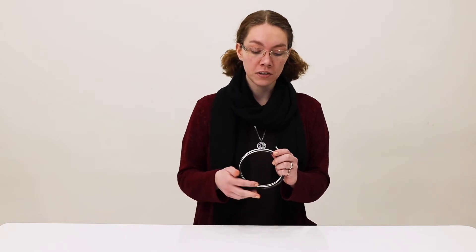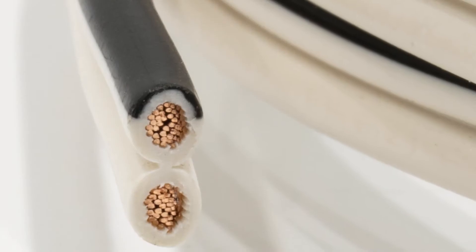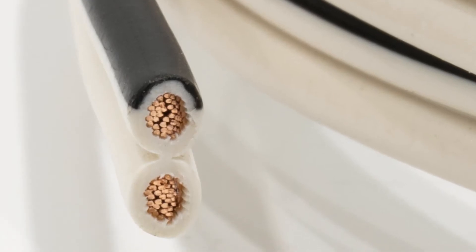It has a heavy duty vinyl outer jacket to insulate it and it consists of two 14 gauge wires. They're both insulated and they are single conductors made of stranded copper.